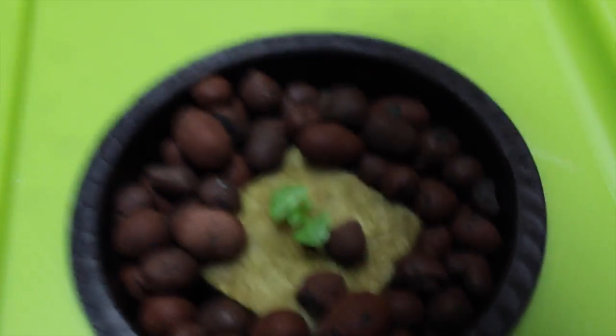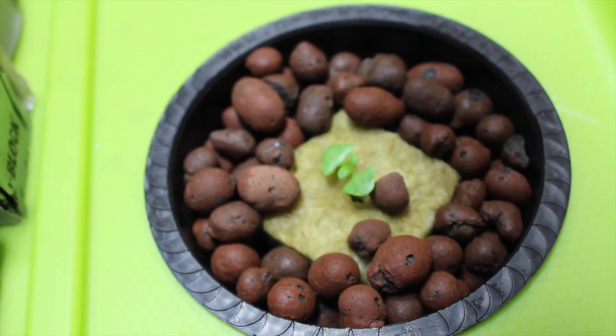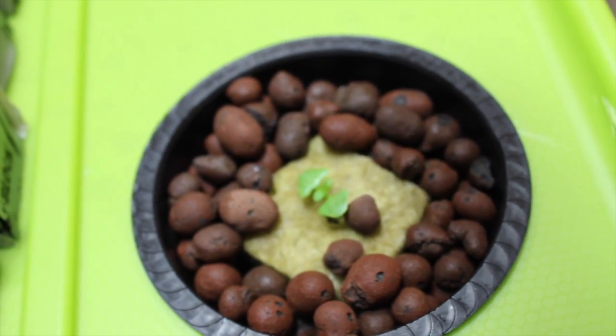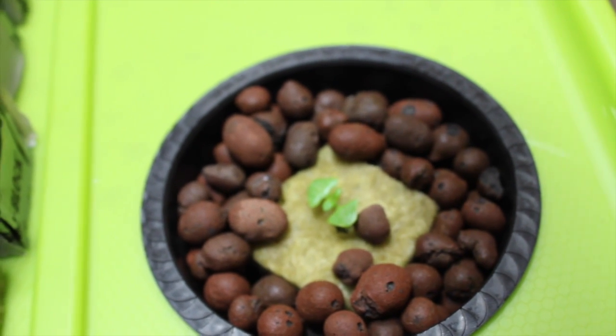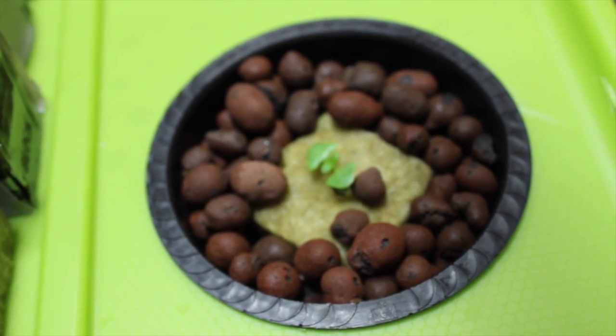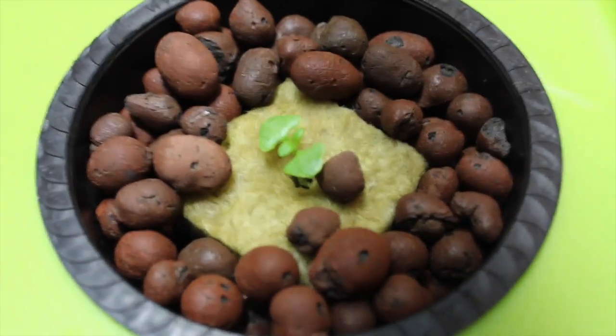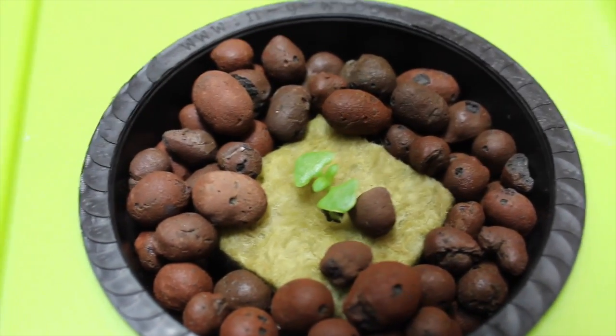If you're curious, we are using a 480 watt Mars Hydro LED light — we'll be doing a video on that here shortly also. Every Monday we will be doing an update on how our deepwater culture basil grow is going, so stay tuned and check back often for other videos.